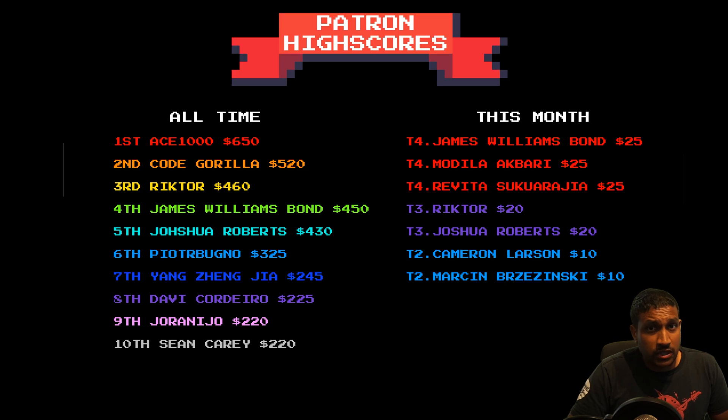Before we get started on the video, I would like to take a moment to say thanks to all my patrons because I wouldn't be able to keep making these videos if it wasn't for you. Special thanks to Victor and Joshua for their tier 3 sub, and to James, Revita and Modella for their tier 4 sub this month. So without further ado, let's get started on the video.